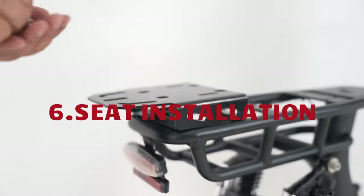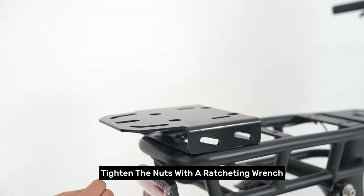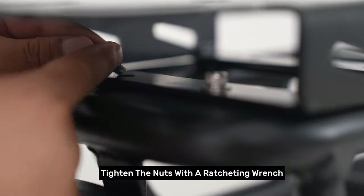Step six: seat installation. Tighten the nuts with a ratcheting wrench.